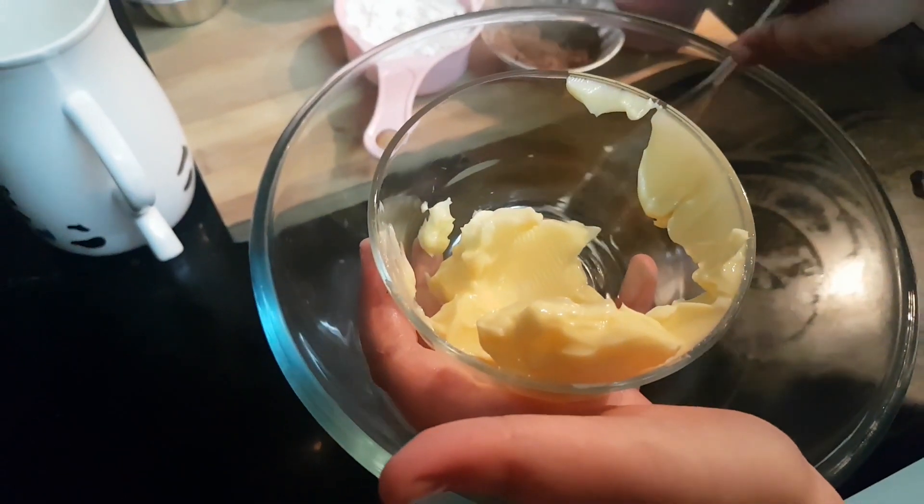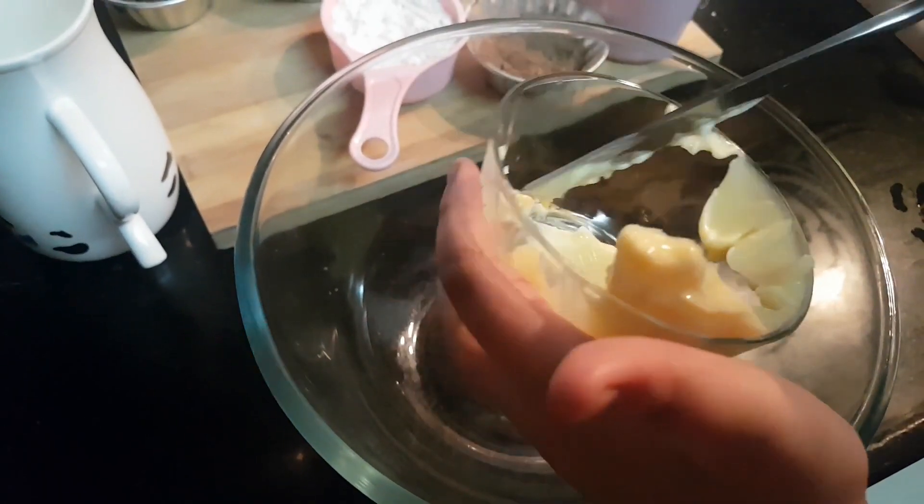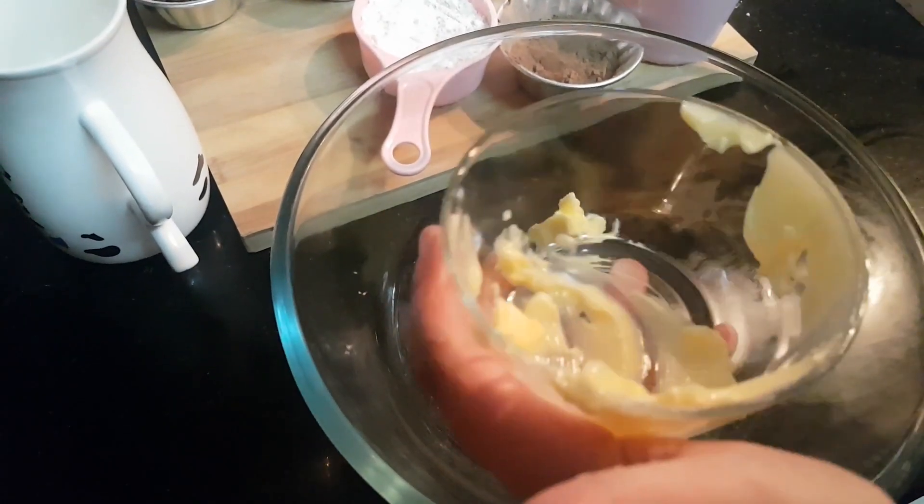Now we are going to add butter. Now we are going to add a bit of salt. If you are using salted butter, it will be better.